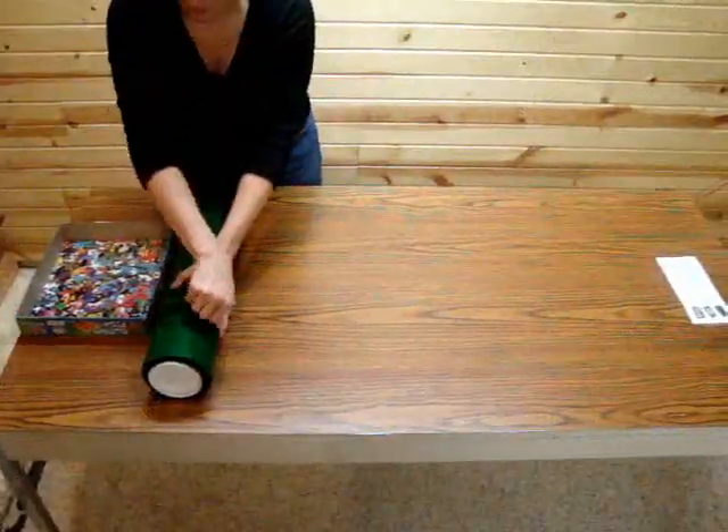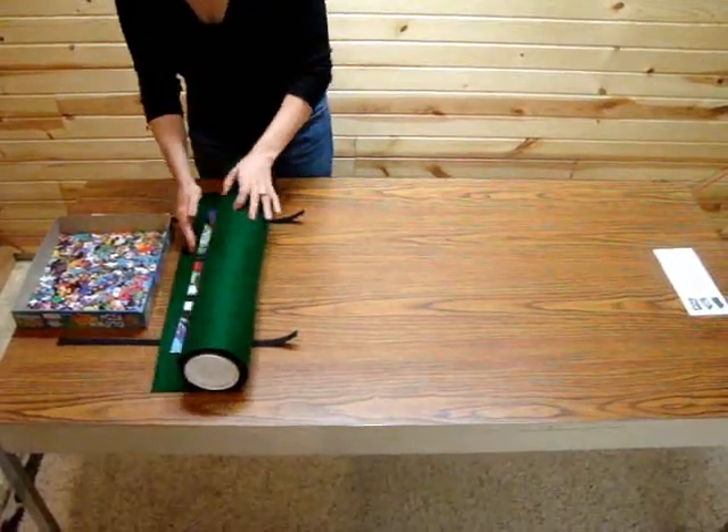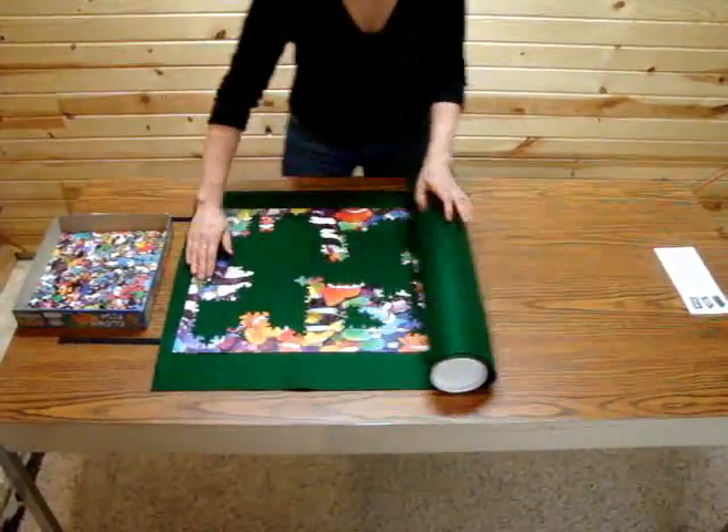When you want to resume assembly of your jigsaw puzzle, just unfasten the Velcro straps, unroll your puzzle, and gently flatten back in place.